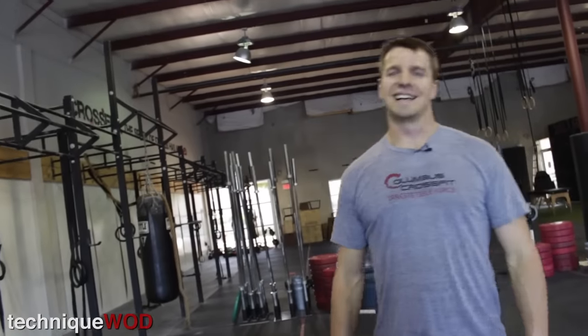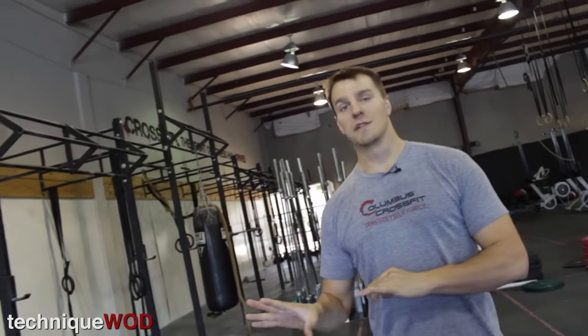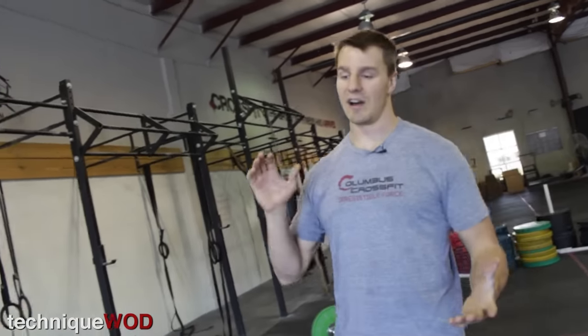A little lightheaded since I didn't warm up today — don't be like me. Always warm up even when you're doing videos. If you have more questions, you can go to barbellshrug.com, click the ask-a-question tab at the top of the page. There's a question on there that says what movements would you like to see on Technique WOD — just fill in movements you'd like to see and we can do a Technique WOD on it in the future.